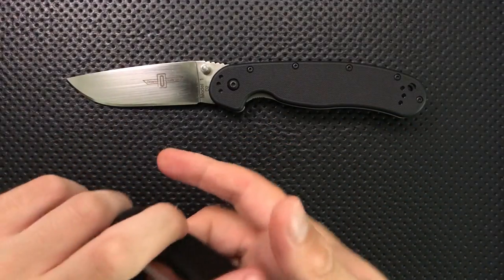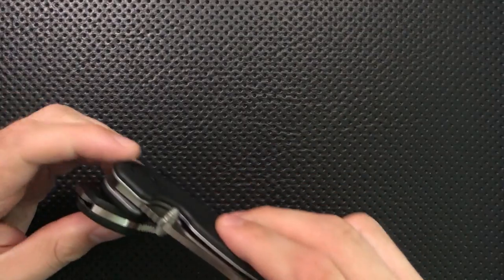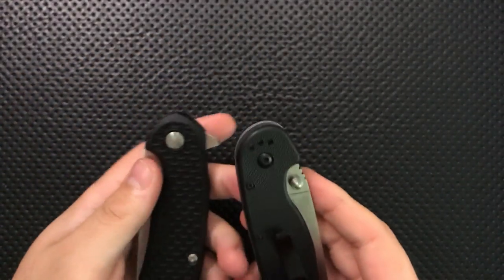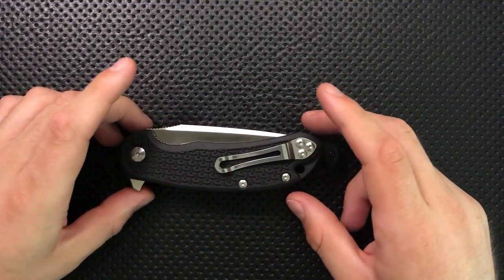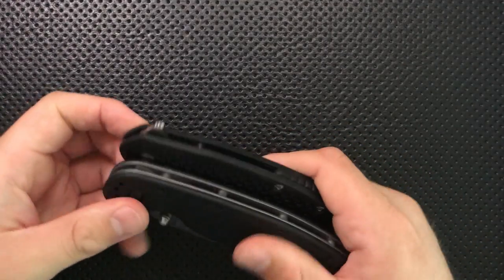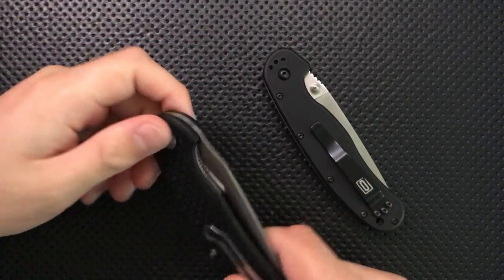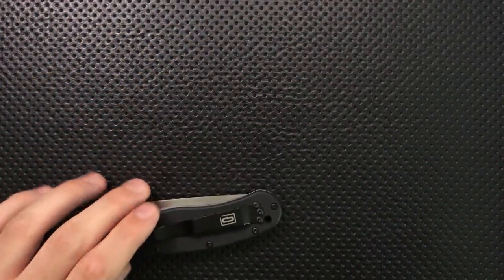In terms of carryability, the Rat 1 is the bigger option — it is thicker than the Cut Jack by a pretty substantial margin. In terms of overall size in the pocket, the Rat 1 is again bigger. The carryability does suffer a little bit from the flipper tab on the Cut Jack — it's got a big old flipper tab that's pecking on whatever else is in your pocket all day, which makes it a little less enjoyable to carry. But that extra thinness does bring a lot of joy.